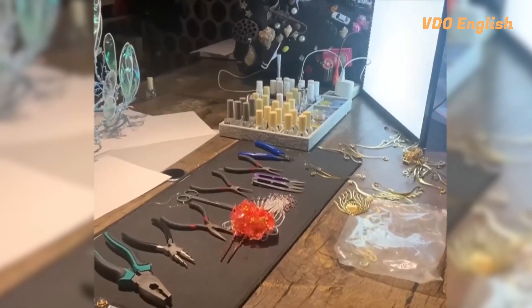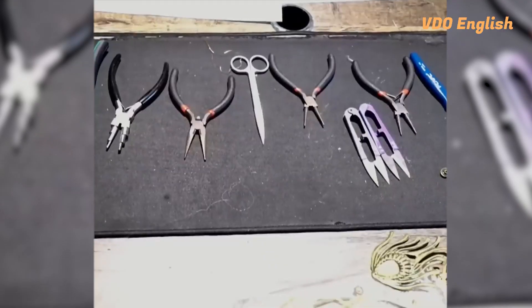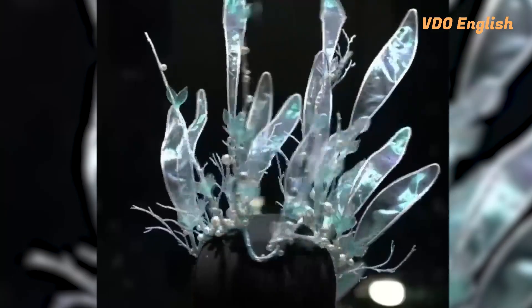Wang said that he had to throw away a lot of headwear and clothes that were out of fashion, such as wedding dresses. It is indeed a waste and a loss, Wang said. So I decided to make the most out of these waste materials. Wang takes them apart and collects the usable materials. I try my best to design and make the headdresses in an environmentally-friendly way, Wang added.